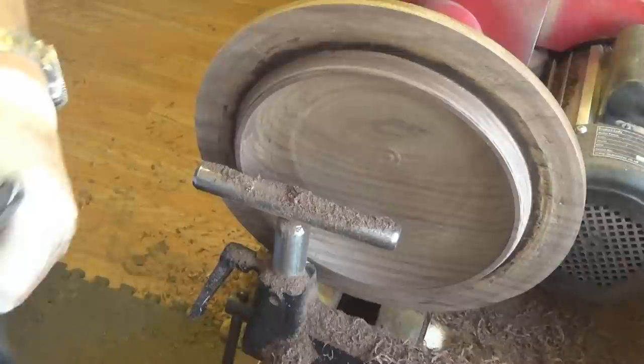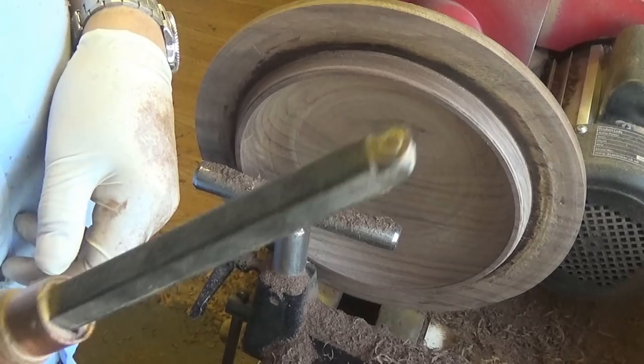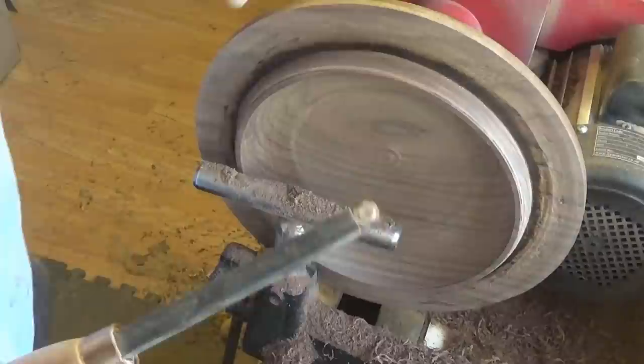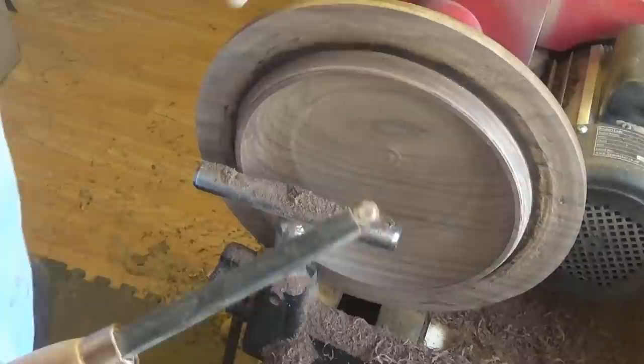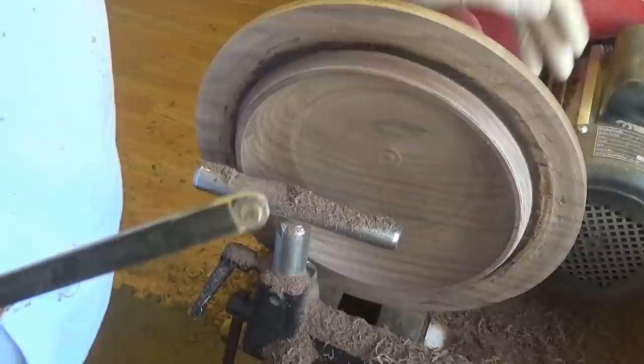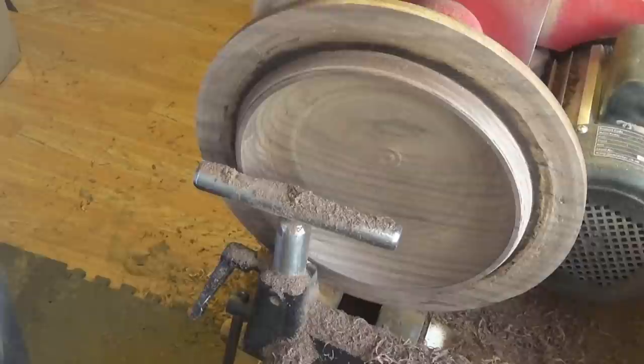I've got a bit further. I've been using mainly the half-inch bowl gouge, but I do use quite a lot of these carbide cutters — these round ones. This is a 10mm, just to get a nice curve around there. A lot of turners say carbide cutters — 'oh it's not proper turning, you should use traditional tools.' There's no rules. If you're happy using a carbide cutter and you want to turn some wood, use it.